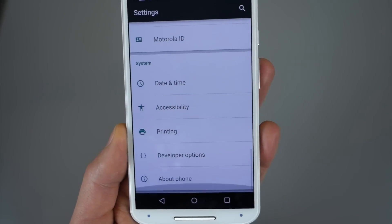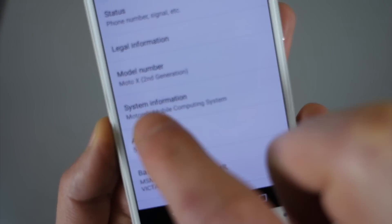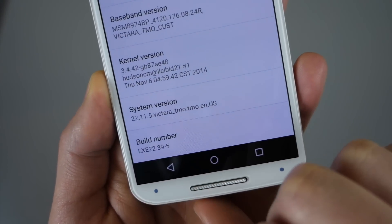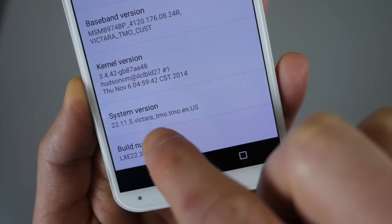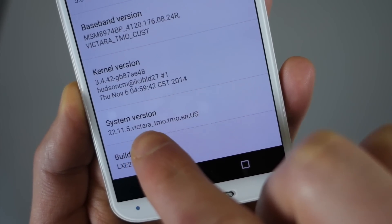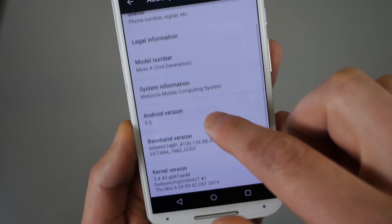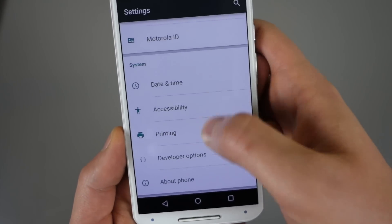Here's your settings — definitely looks like stock Lollipop. Jump into About, and there you go: Moto X second gen, Android 5.0. There's your build number — System 2211.5. The code name of the Moto X second gen is Victara, and this says Teemo Teemo — they're kind of considering the pure edition like the T-Mobile edition, just like they did last year with the unlocked version. But this is the pure edition, so we've got that up and running.